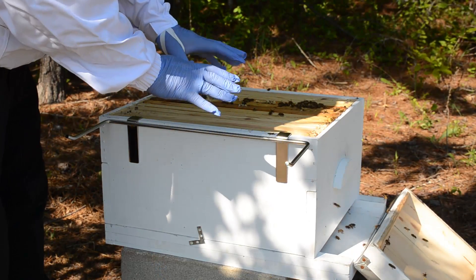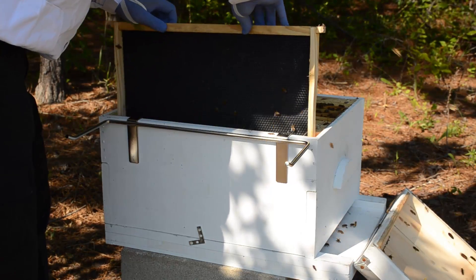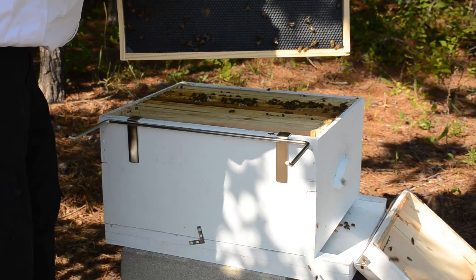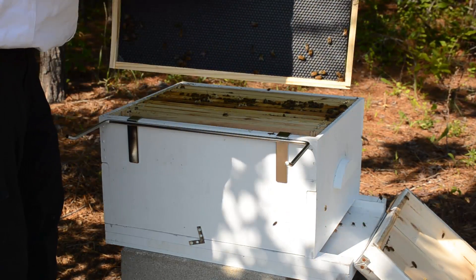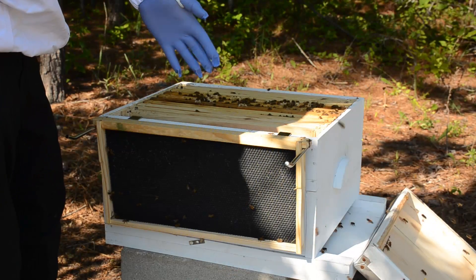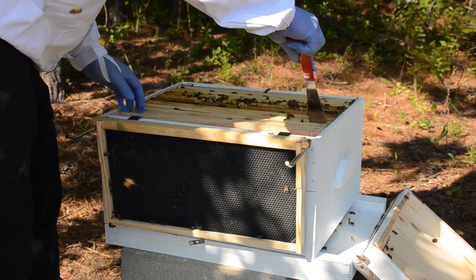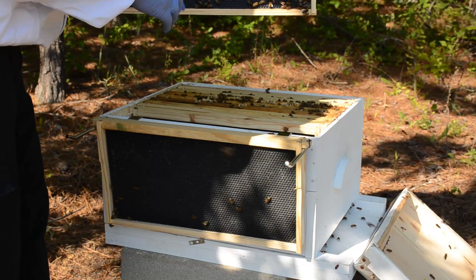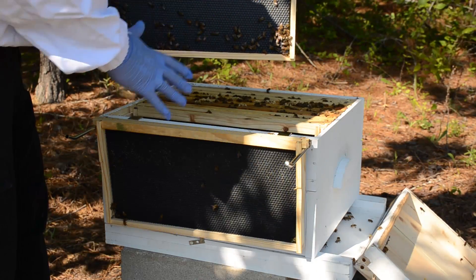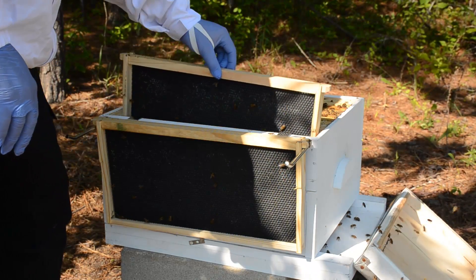I've got these new gloves on — I don't know just how good they'll do for sting protection, but it is a lot easier to reach in and grab stuff. Here's the wall frame: I can see a little bit of material on here but they're not really building out any comb, so I'll just put that right here. Moving to frame number two — I can see a little bit of white on there, almost like they're starting to put a little bit of comb on, but not much.